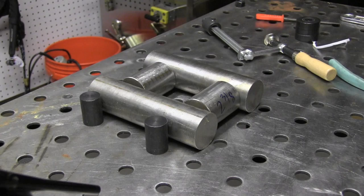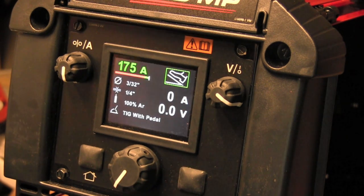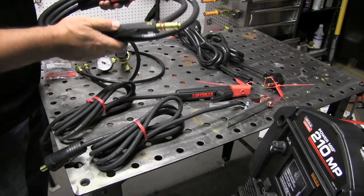This is the main project today. It's a base for a bend test fixture for bending straps, bend test specimens, plate and pipe based on AWS D1.1 dimensions and specifications. So I'm going to need quite a few amps, and I set this thing up at about 175 amps. But first, before we get into that, let's talk about the machine and what comes with it for just a minute.